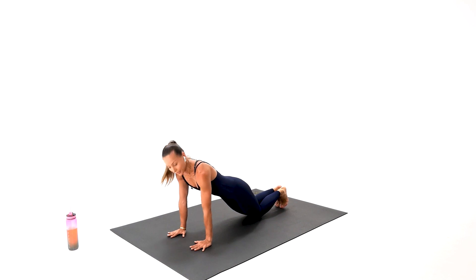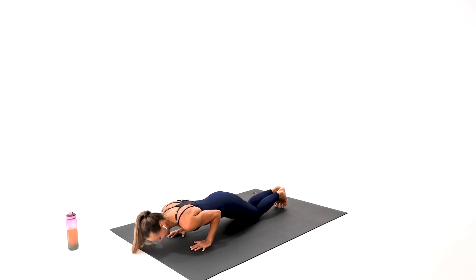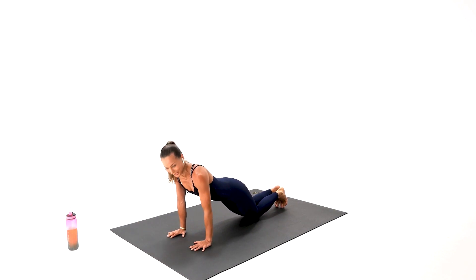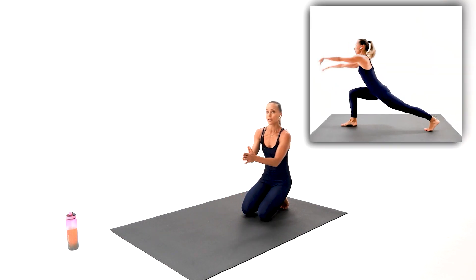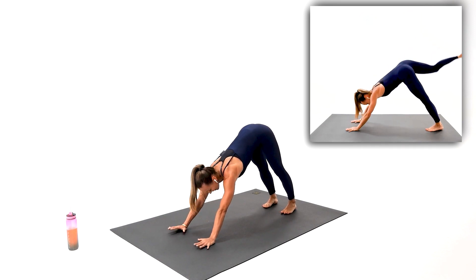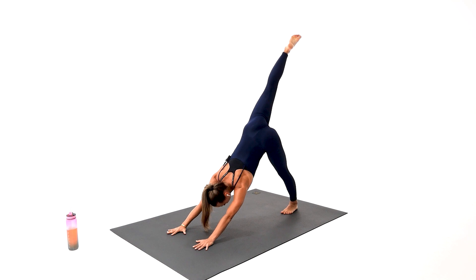Tricep — here we go. Chest right in between. Give me one more. Mind for absolute success — other side. That's how we lift, that's how we act, that's how we pursue. Leg up, in three, two, one — begin, let's go.